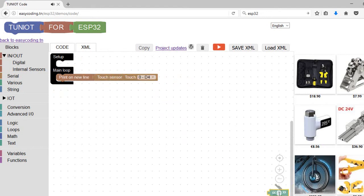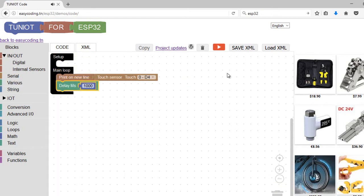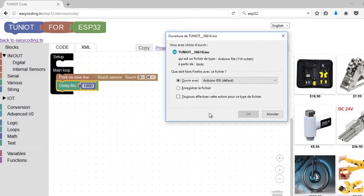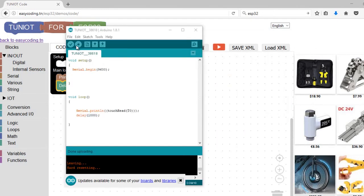In the first example, I will display on the serial monitor that value every one second and see the behavior of my ESP. I can now upload the program and see the result — we already saw that in a previous video.